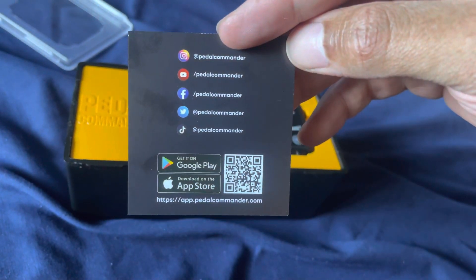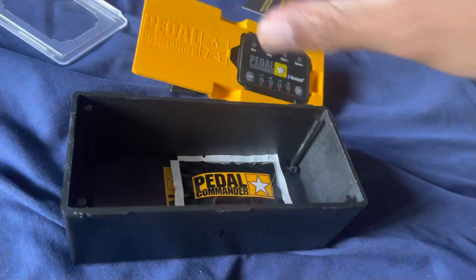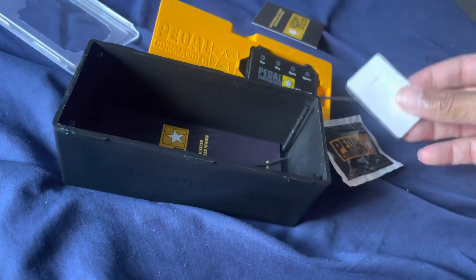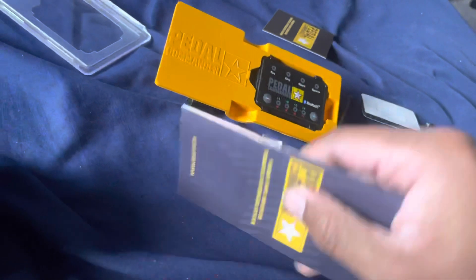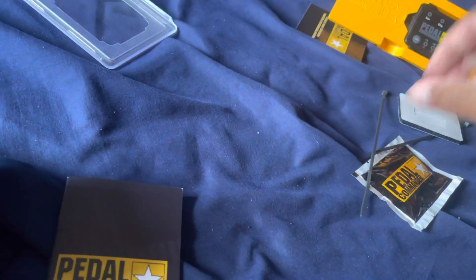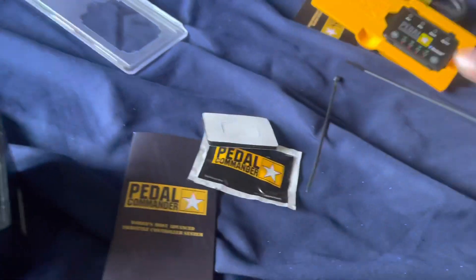So that's it right there — the cord. You also get a wipe for when you put it in place, and zip ties, and that's the instruction booklet. The Pedal Commander cords go into the pedal. The wipe is for the velcro area, and that's about it — that is everything included.